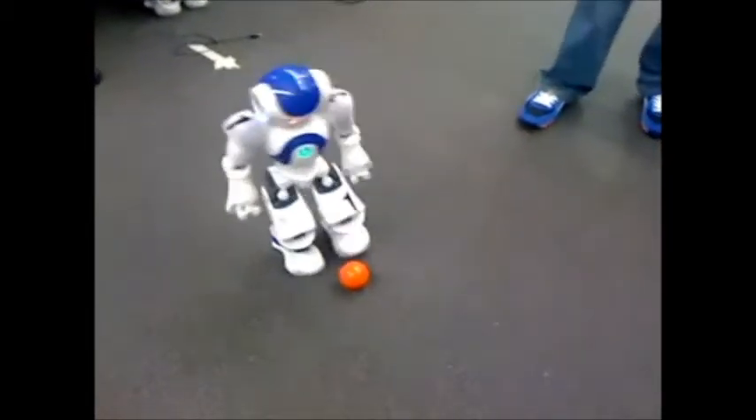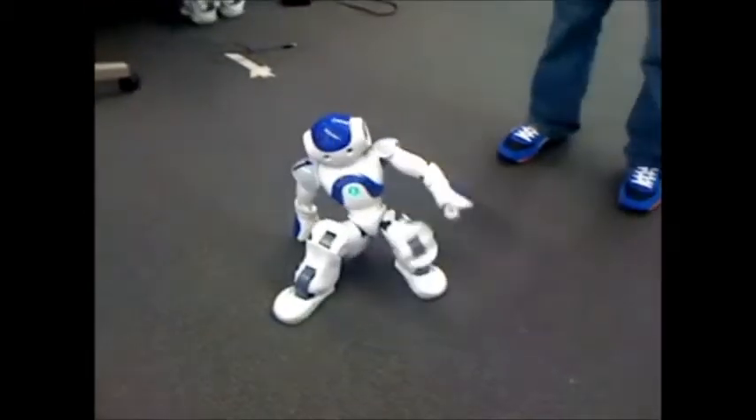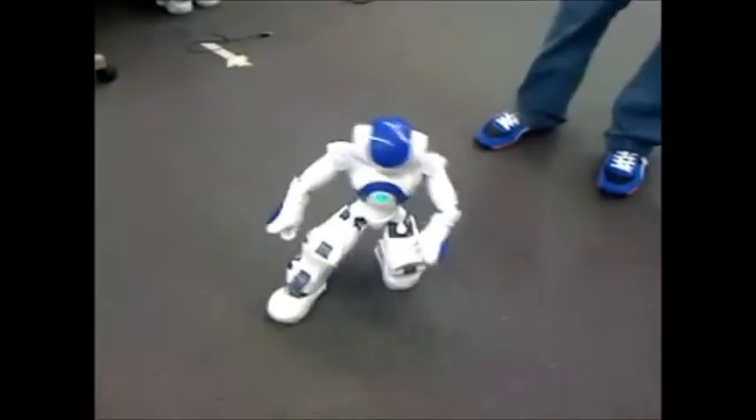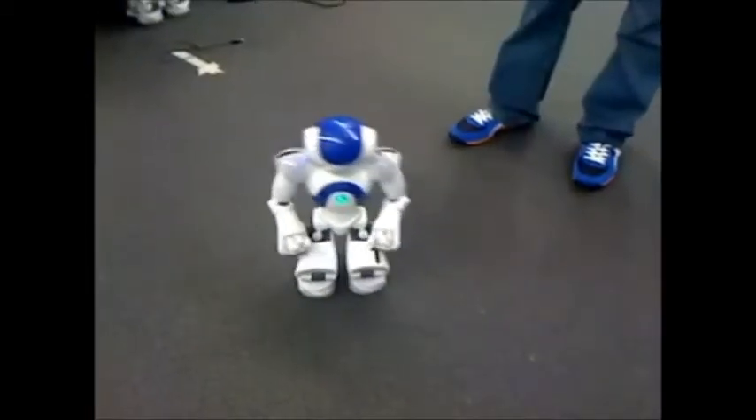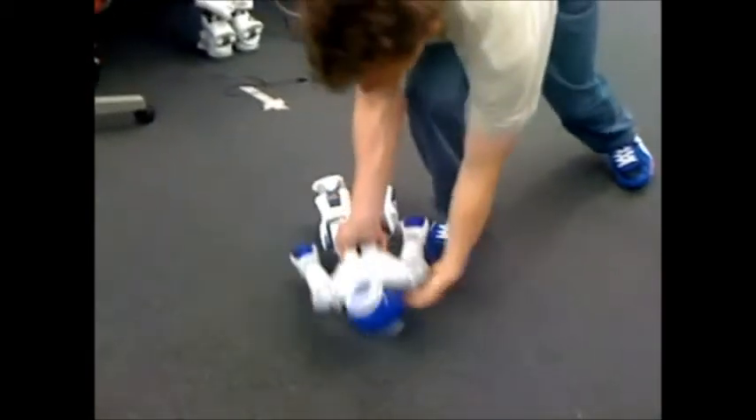The walking part is really important because sometimes if you push the robot, it will fall down. I don't want the robot to break, so I'm going to push it down. You have to make sure that the robot is standing up at all times. It does fall down, but it has a very robust get-up routine — it can get up from the back and from the front.